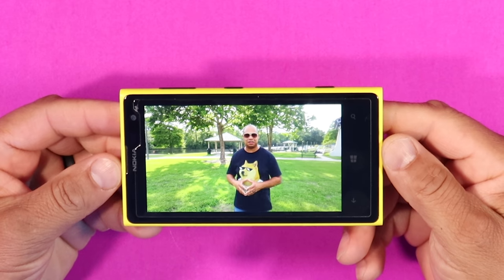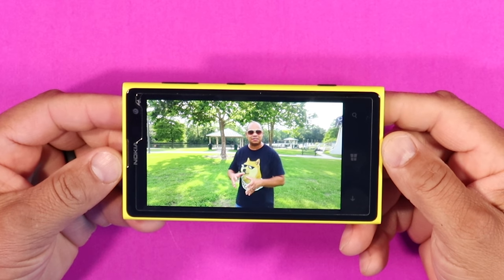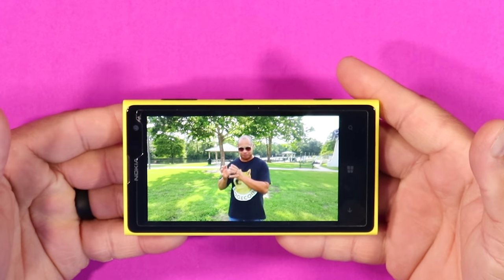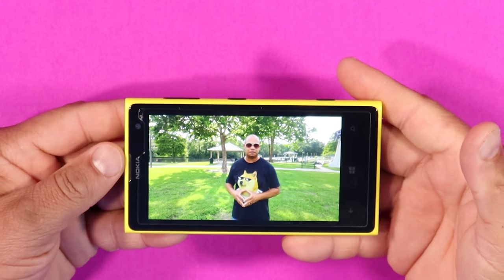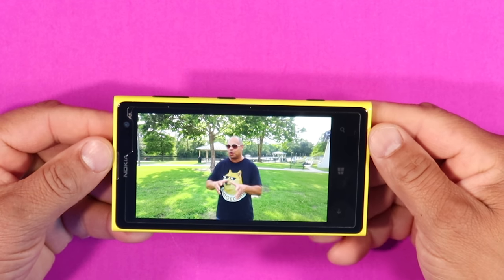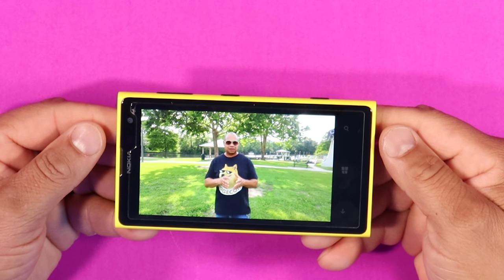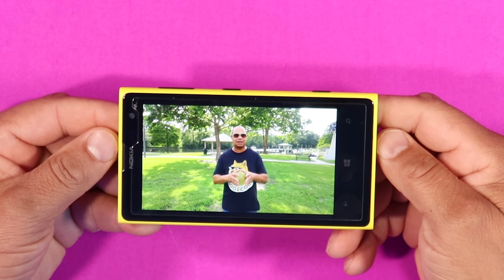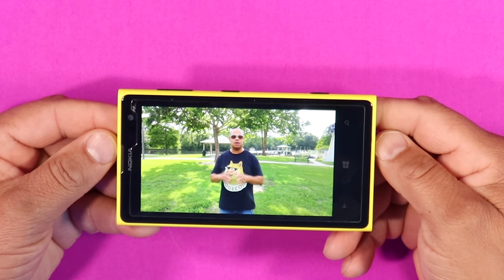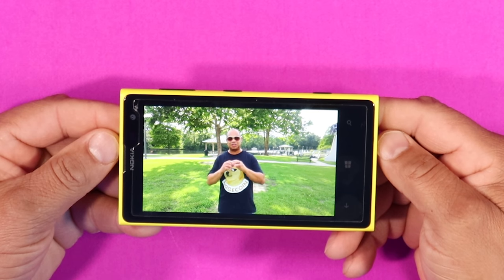I want y'all to see some real-life footage from this device. Back in 2013, this was considered the best camera phone — period — when it came to still photography and video. I'm shooting this at 1080p 30 frames per second, and look at the image quality coming out of this device. I'm still blown away in 2021 by how good this camera phone is. It has autofocus and all kinds of unique features, with two camera apps that work fantastically. Even in 2021, this device is just blazing good.